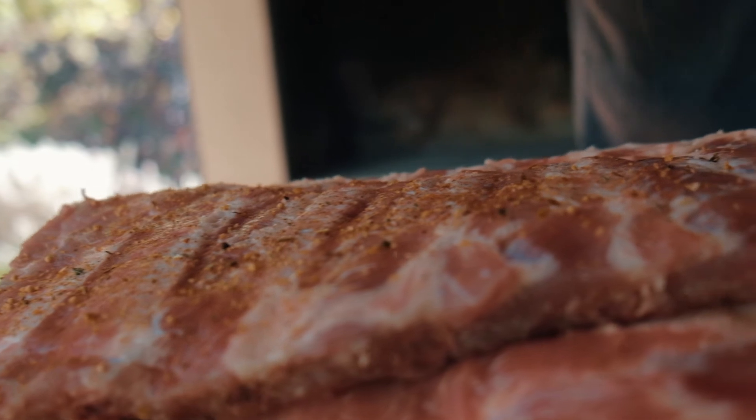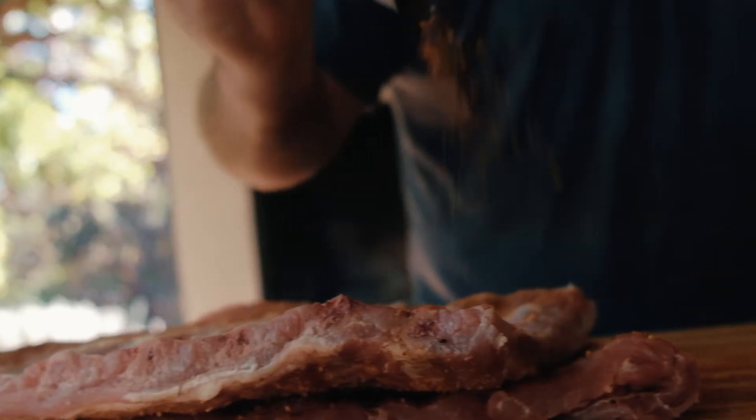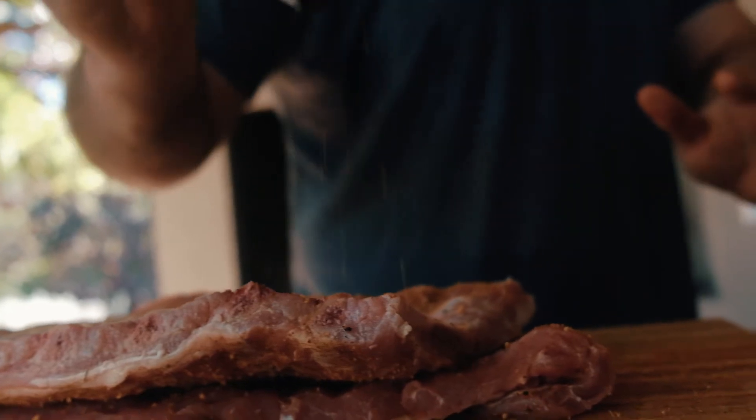For the seasoning, it's just paprika, salt and pepper — that's all that's needed for the ribs. Simply spice it thoroughly on both sides and then add it to the pressure cooker.